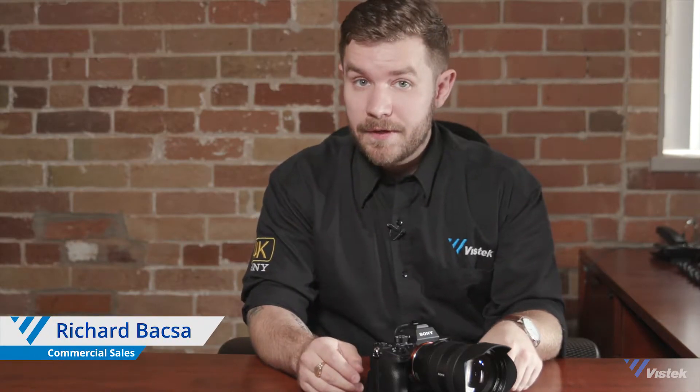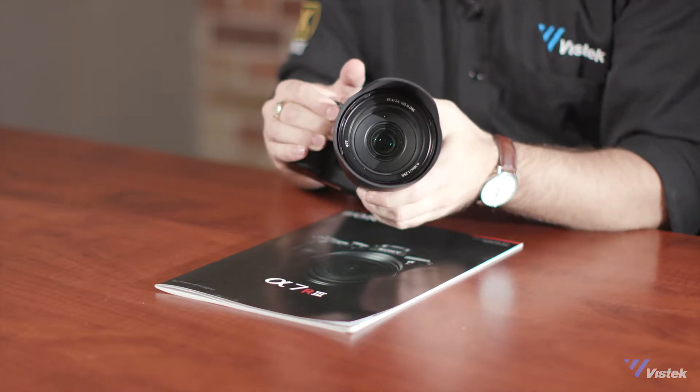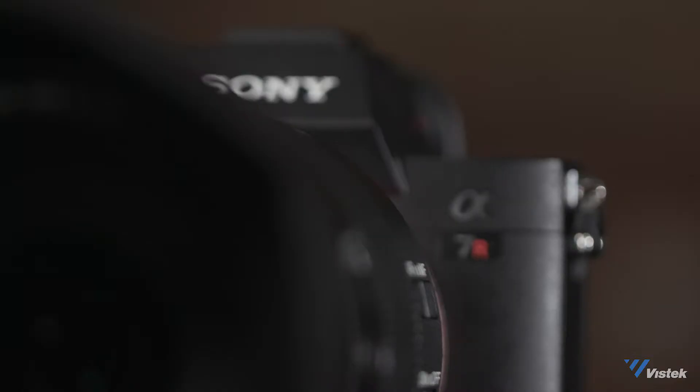How's it going everyone? In this week's video, our good friend Dale is away, but I couldn't pass up the opportunity to do a smaller review on the new A7R Mark III. So what are the differences between the Mark II and the Mark III?